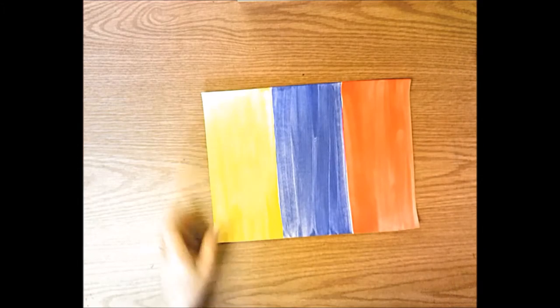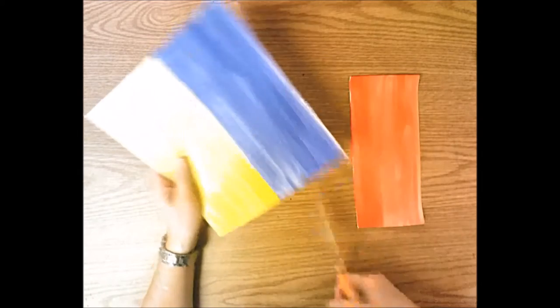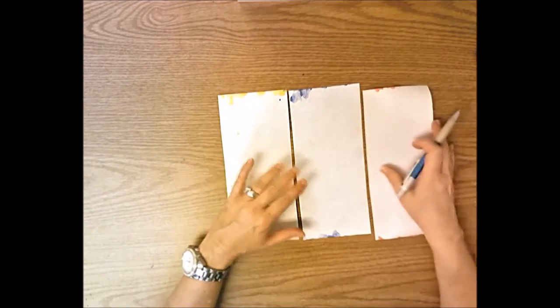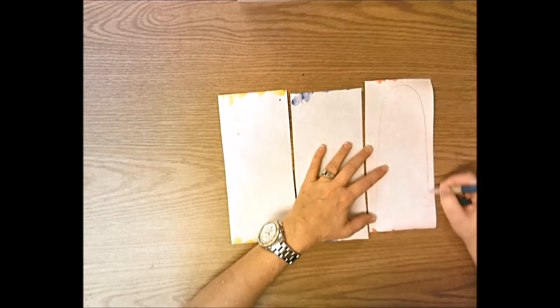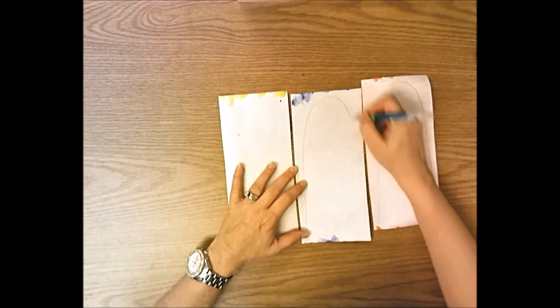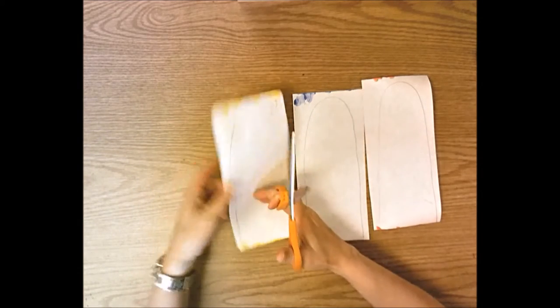Now we get our painted primary color paper back — it's nice and dry. Cut the rectangles apart: red, yellow, and blue away from each other. Then flip them over. Starting at the bottom of the rectangle, draw a hill that goes up, around, and back down, making it close to the full width of the painted paper. Make another hill so you reach near the top for a good-sized popsicle. Try to keep all three about the same size and shape, then carefully cut them out. Scraps get recycled.